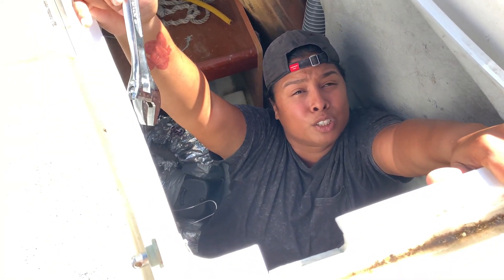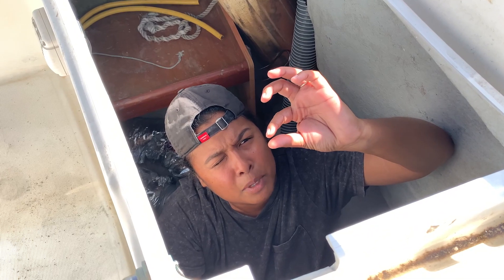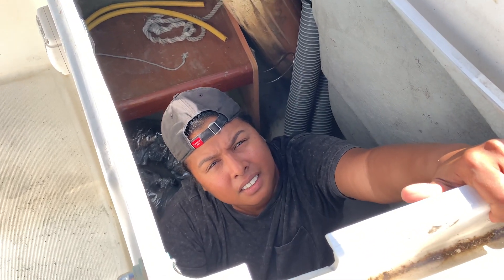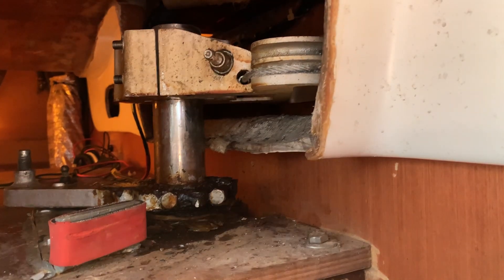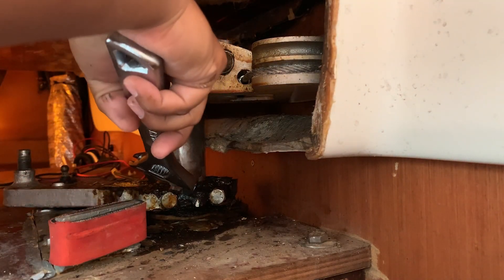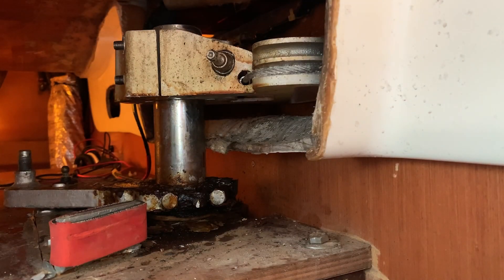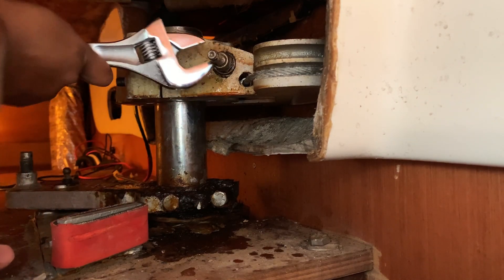I tried to loosen the screws but they're so rusted — the head of the bolt is only that thick, and all the rest of it is rusted away. What bolt are you trying to get? Show me — the one on this side. No, that's not the one we're trying to get out. We're trying to get this one free. It probably can't be welded in because it goes through the actual thing. Let me spray some PB Blaster on it.